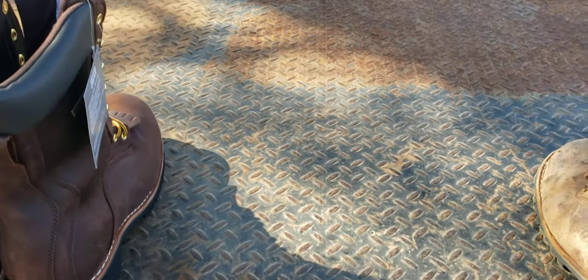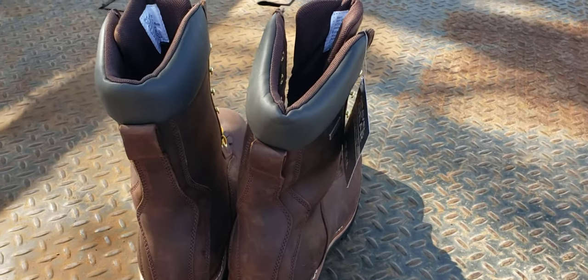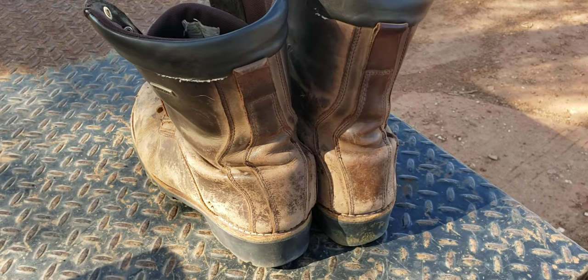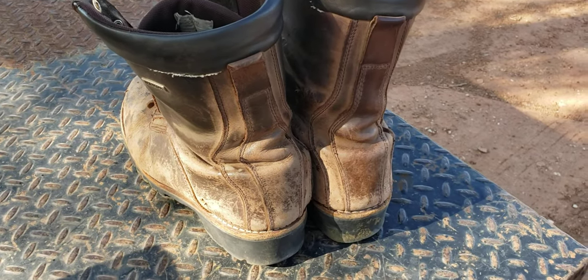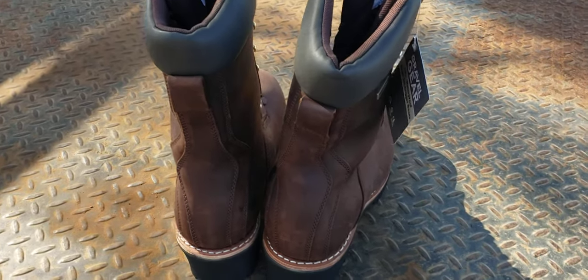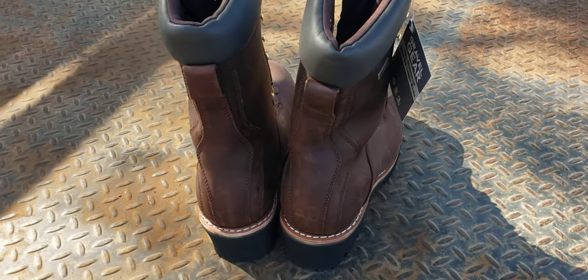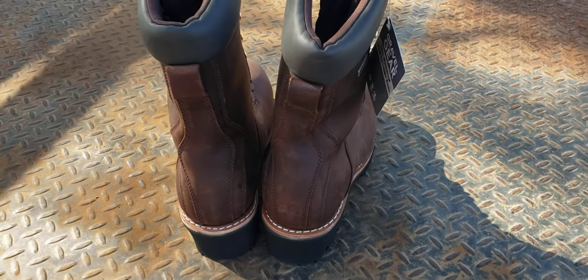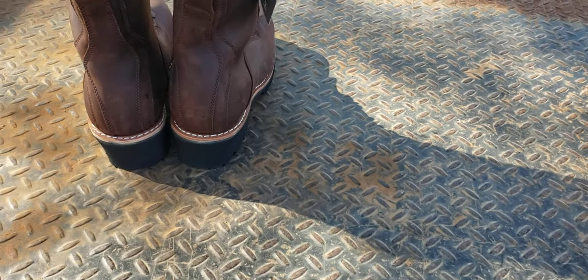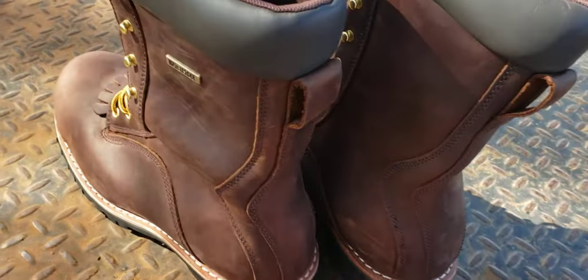I'm not throwing these old ones away — I'm going to keep them. There's no reason to throw them away; they're not completely shot. But I didn't want to keep wearing them and make them worse until they completely fall apart one day and I don't have any boots. The only other pair of work boots I have are rubber boots and they are very uncomfortable.